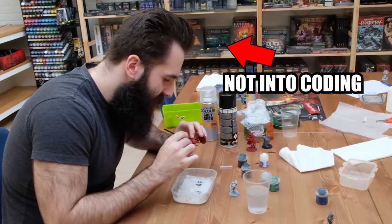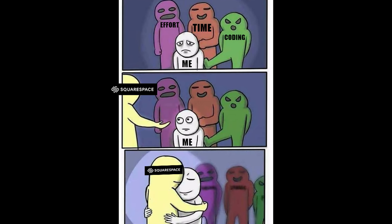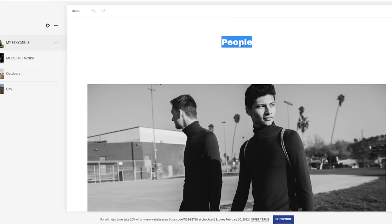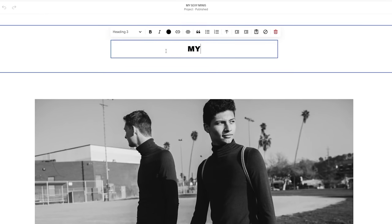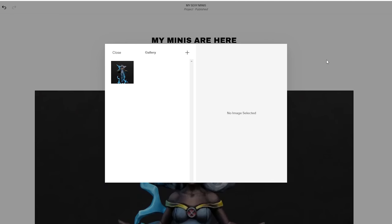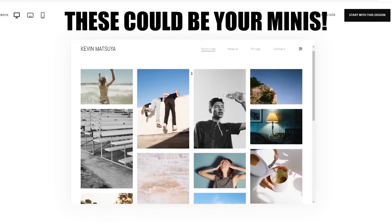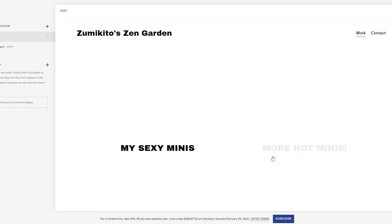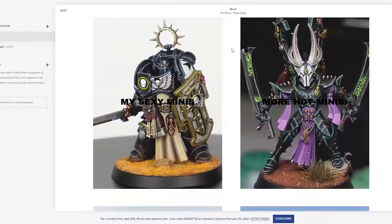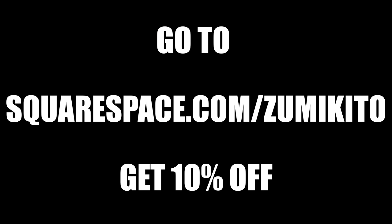Speaking of putting more effort into something, you won't have to do that with today's sponsor, Squarespace. I am really not into programming and building my own website always felt a bit difficult because of that. Squarespace reached out to me and I have to say I am very impressed by how easy it is to build a website with their platform. Everything is drag and drop based, so you can simply upload your own photos and voila. If you are a commission painter or you wanna advertise your portfolio, go to squarespace.com for a free trial, and use squarespace.com/zoomikito to save 10% off your first purchase of a website or domain.